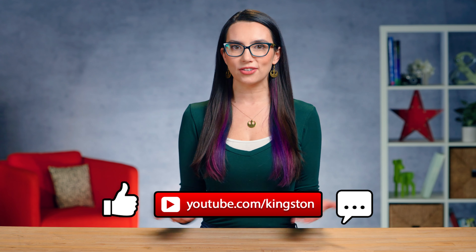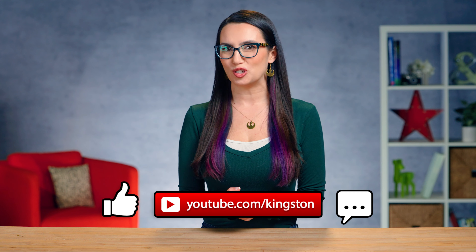If you find the tips in today's video useful, please like this video and give us a sub while you're in between matches so you don't miss out on any future tech tips. I was going to say while you're on a loading screen, but I'm hoping to help you eliminate those as much as possible. So let's do this.